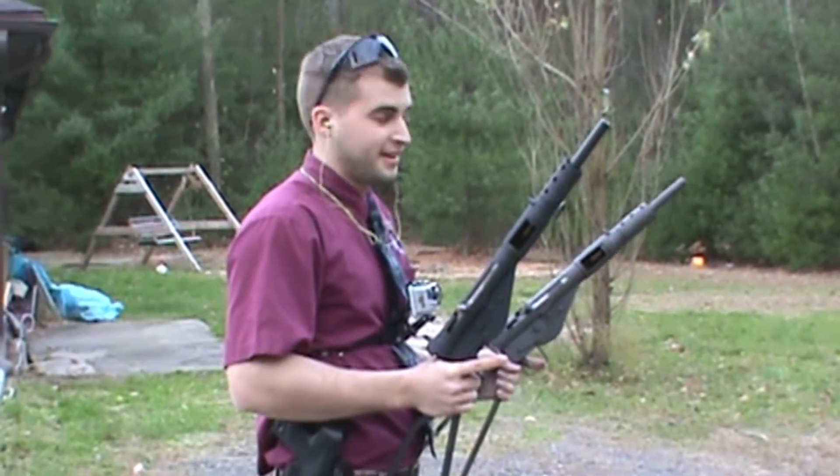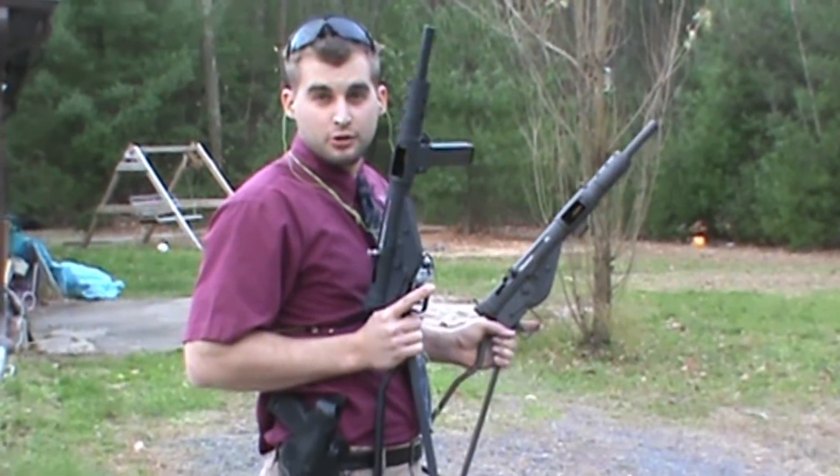Now you're going to ask, what's better than one Sten? And obviously, I'm going to say two. Let's see how it goes.